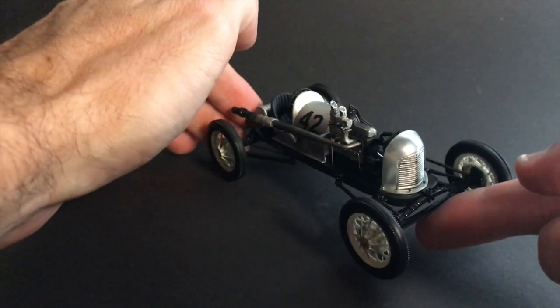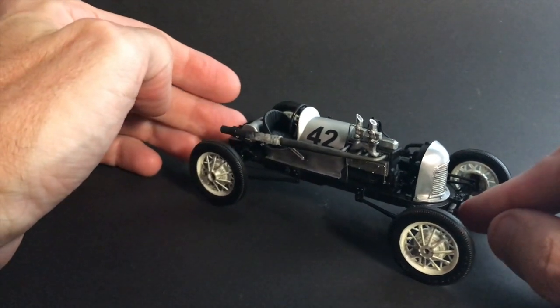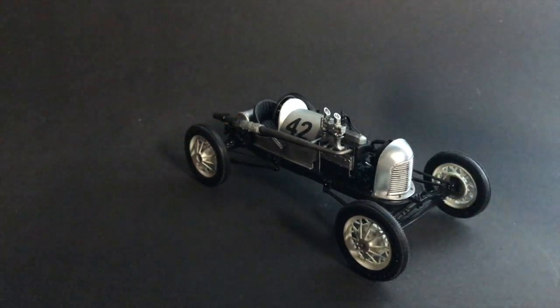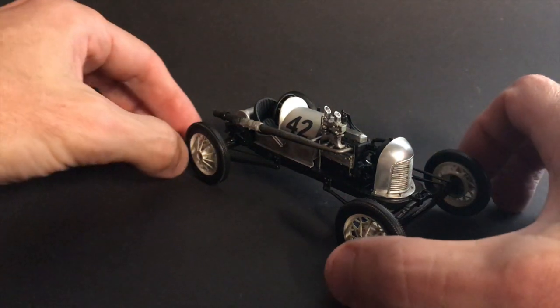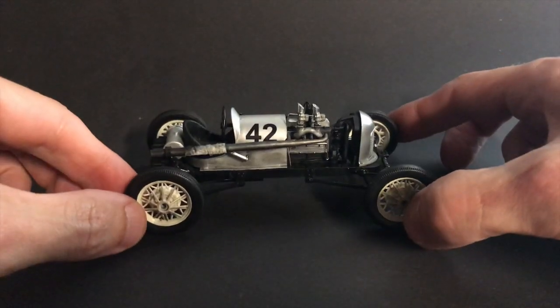That's where we are with that one. I thought it turned out pretty cool — it's a very tiny build with lots of small parts packed into a very small little package. You'd have to be a contortionist to drive the thing, but I was happy with the way everything turned out — all the modifications and all the scratch building took quite a bit of time.